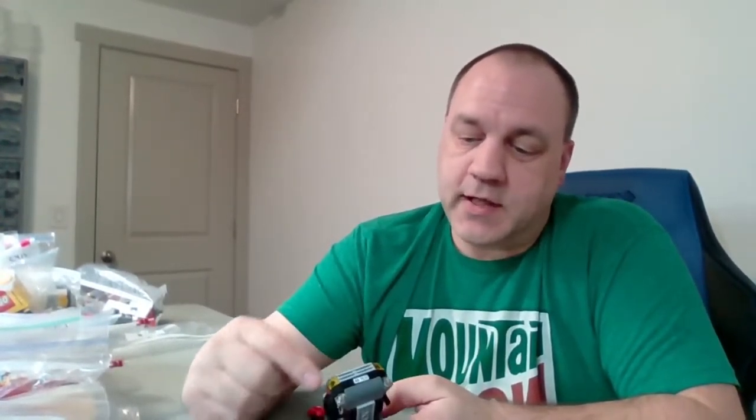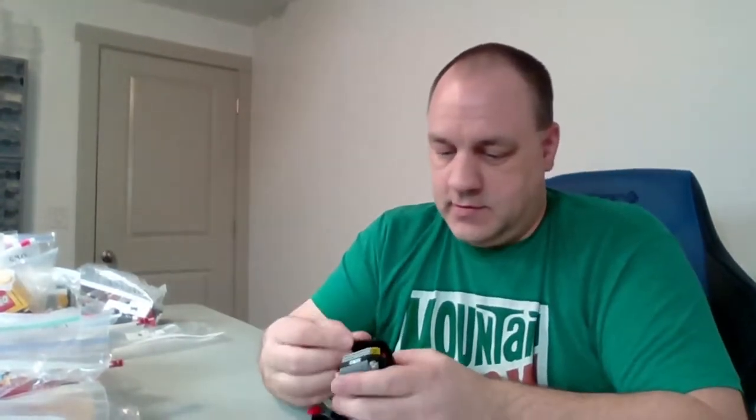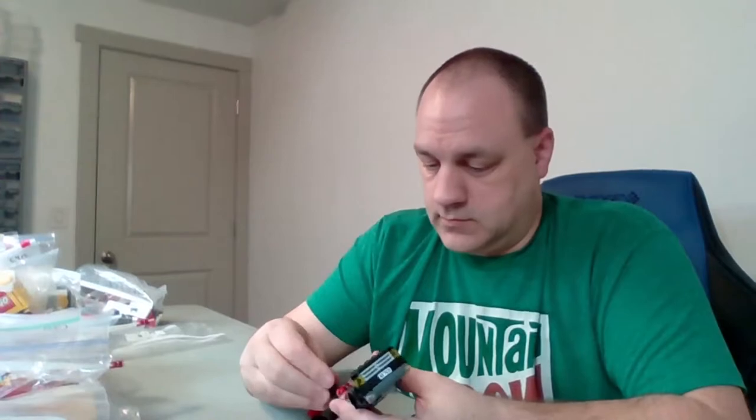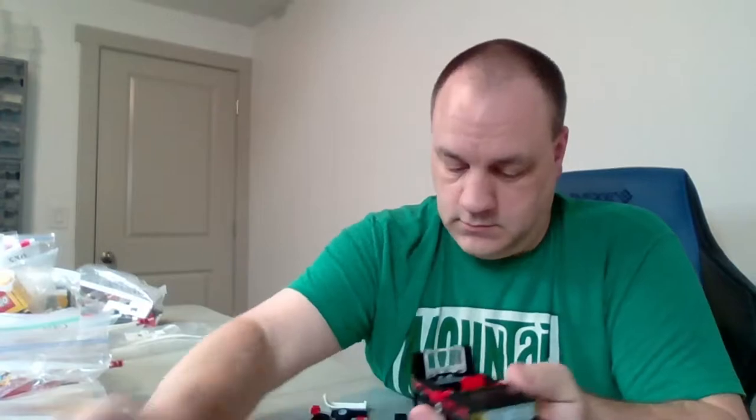I love that fog lamp on there in front — that's a really nice touch. And I love how Lego does the stickers here with the set number in the license plate. That is awesome. It always helps you out to know what set you're looking at if you've just got a couple of random pieces.